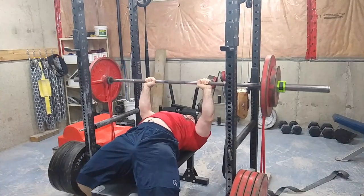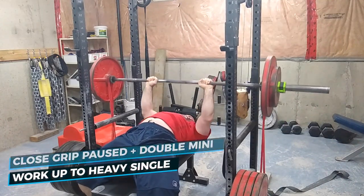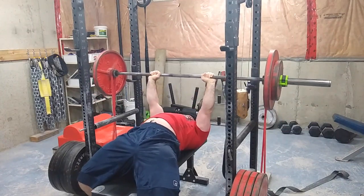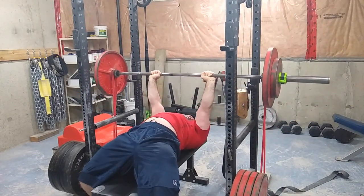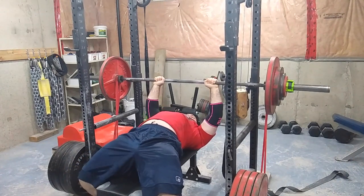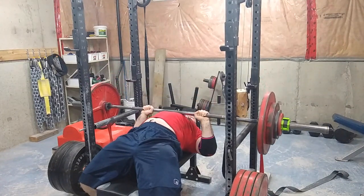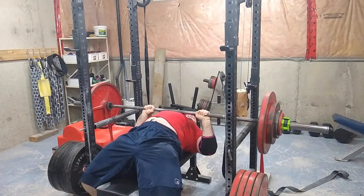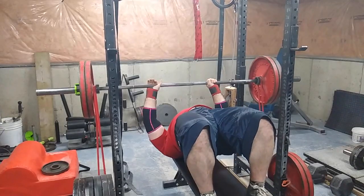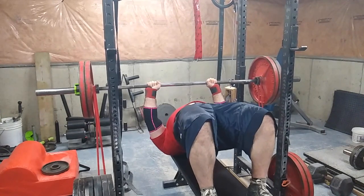Welcome to another episode of the Strength Classroom. Today I'm showing you my max effort upper body workout of the week. I went with some close grip bench press with a slight pause at the bottom and some accommodating resistance in the form of doubled mini bands. I think if I remember correctly from my chart, it's about 30 pounds a side, maybe 25 pounds a side.